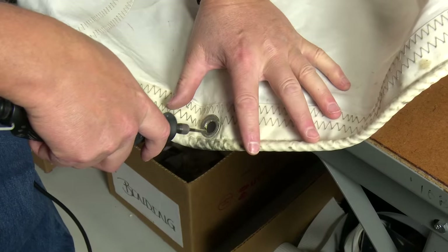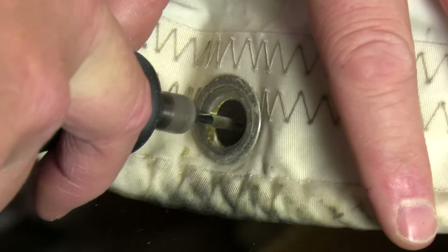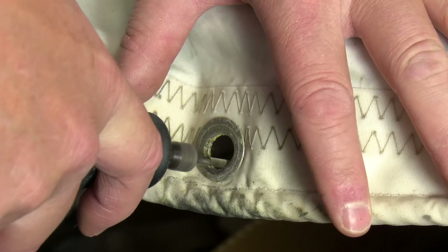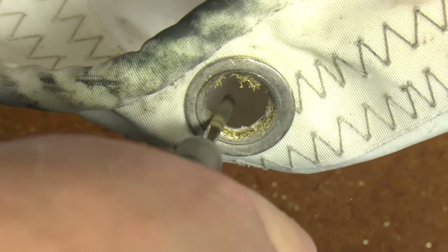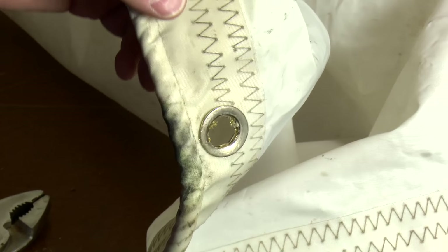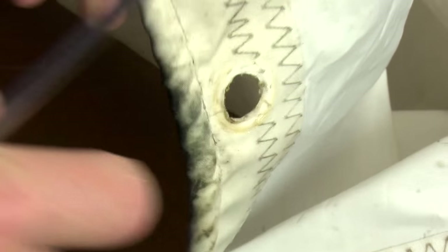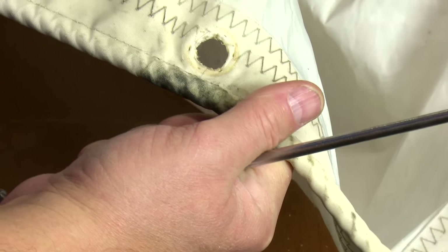And then we'll just continue on. You're going to see it start to rotate because I'm almost done. There it goes. Don't grab that with your hands because it's hot. This might just pop off here — I have a pair of pliers in case I have to pull it off — but there it goes. Well done. No bigger hole. You can use the exact same grommet and you're all set to go.